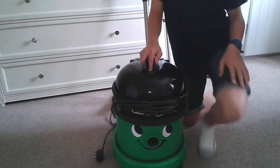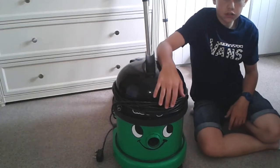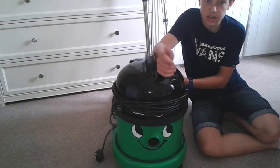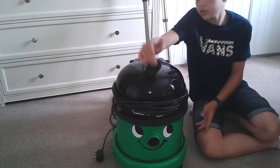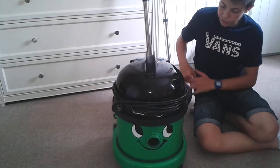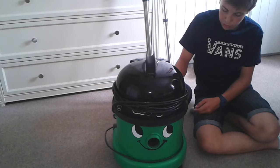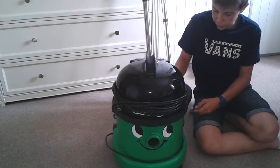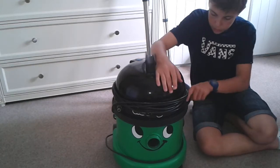I mainly use a Vax. Big shout out to Big Mac Worcester 90 — welcome to the YouTube community and welcome to the vacuum side of things. Very good videos by the way. I like your George; I wish I had that George instead of this one because I absolutely hate this one, it's absolutely filthy.